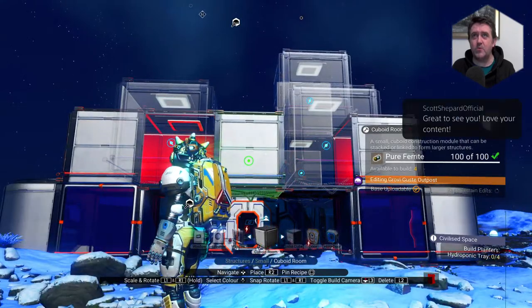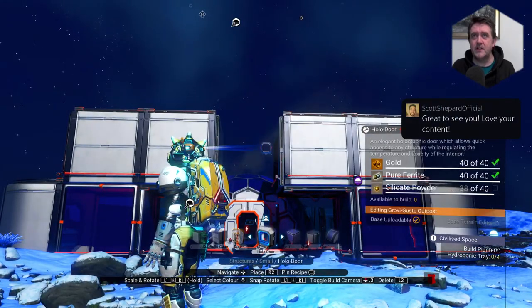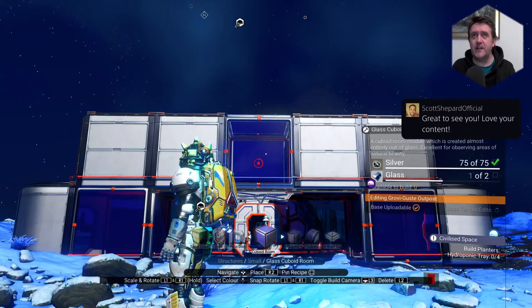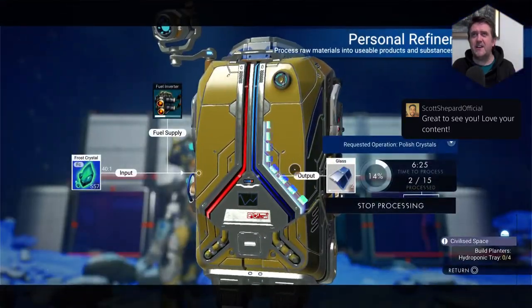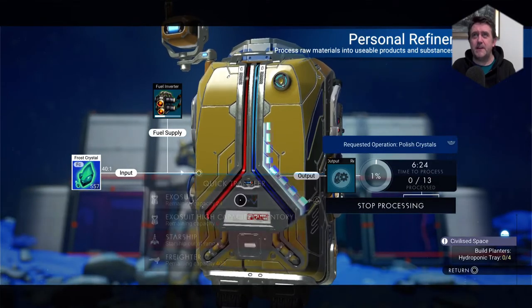I might stick one more in the middle just to make it look interesting. I haven't got enough glass — oh, I have now. Let's go into here. Actually, I don't know why I'm bothering because I'm going to delete this base, aren't I?